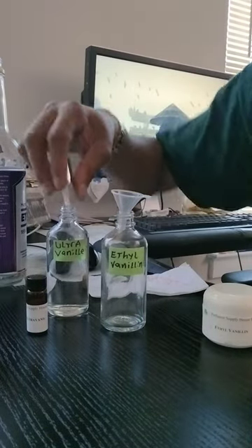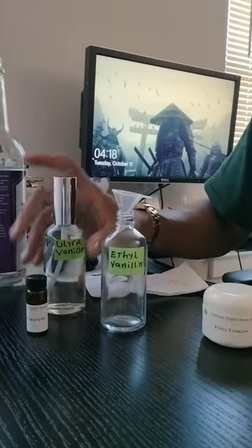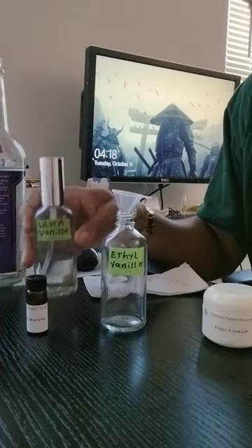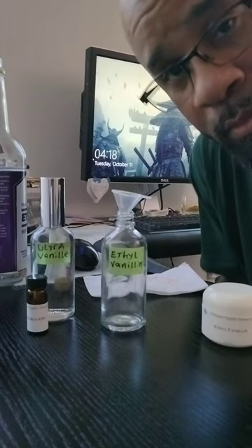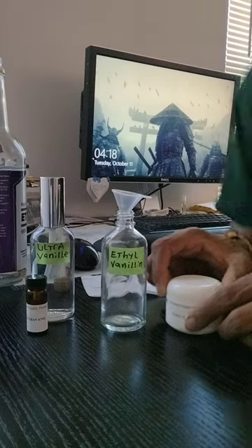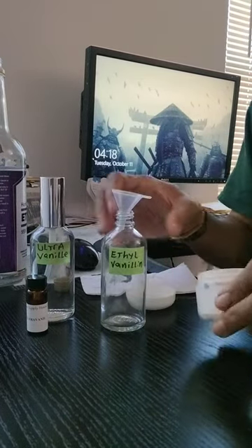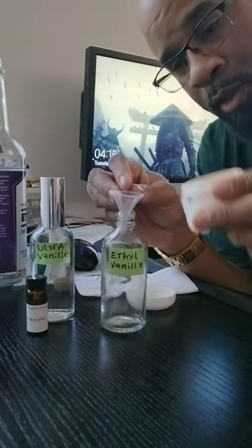Pop in the sprayer and shake it up, then let that rest for about 24 hours and you're done. It's that simple. Same thing with the powder — this one's a little bit more difficult to get in, but the process is the same.